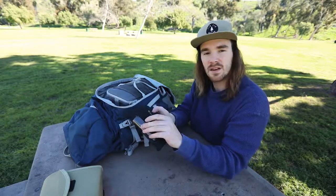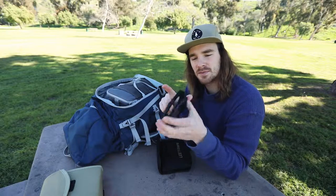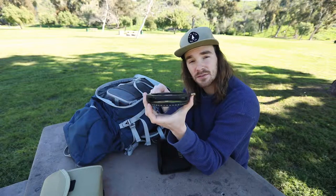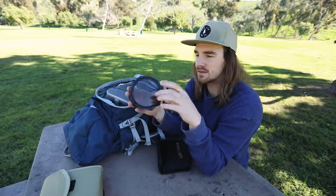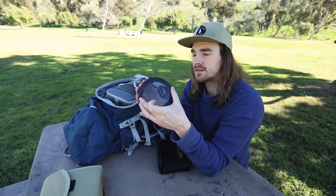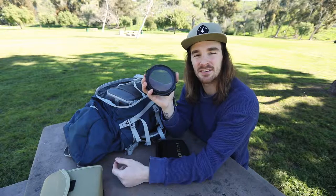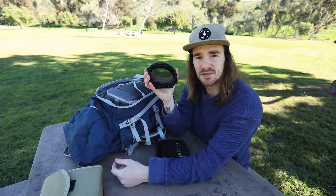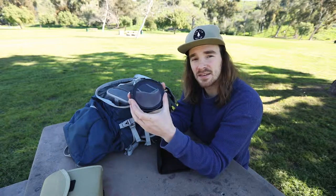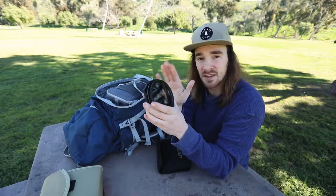Next, the Lee adapter system - it's the 100mm system with two slots for grad or ND filters. I have the Heliopan polarizer on it. I probably use this in about 70% of my shots - this thing is awesome. It can do things in-camera that post-processing never can, like cut off glare on wet rocks and bring out a lot of detail. If you don't have a polarizer, I would really recommend getting one.